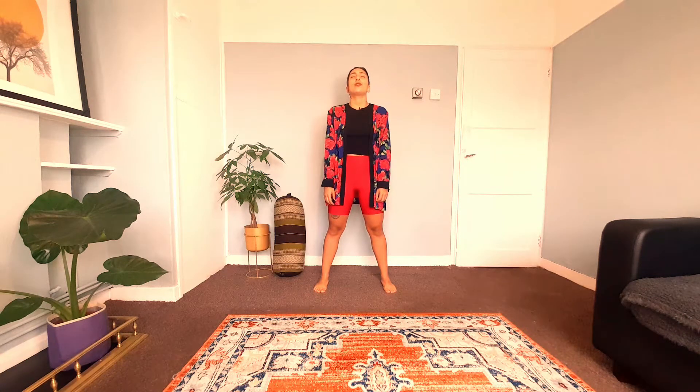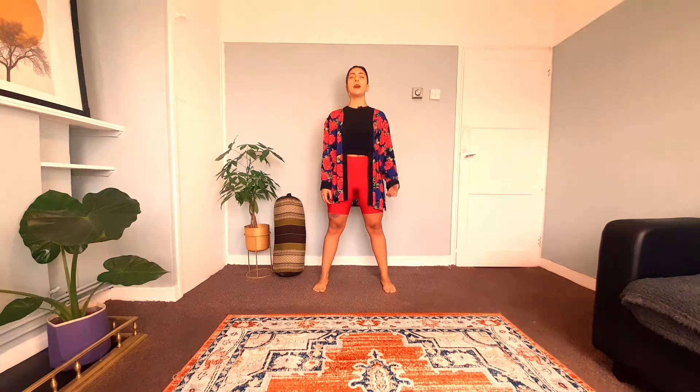Let's take a big shoulder roll back. Stand nice and long, tall through the spine. Let's start with a little micro bend on the knees so we find a bit of buoyancy. And let's just find stillness. We use these first few moments to arrive and ground, to connect with our breath. I invite you throughout the class to keep a soft and elongated breath, inhaling and exhaling through the nose as much as possible.